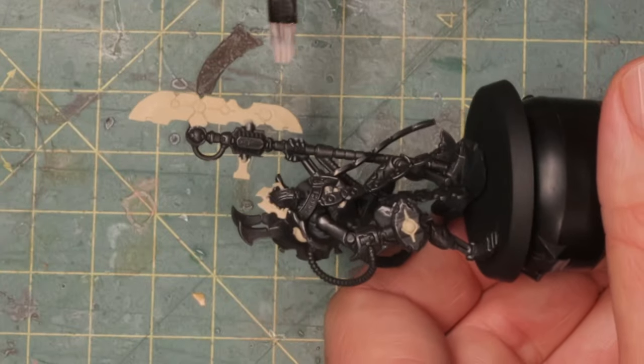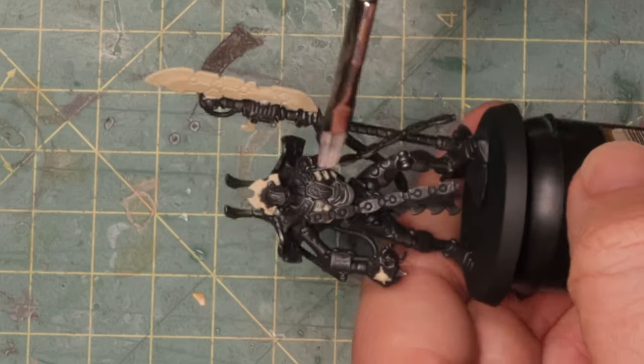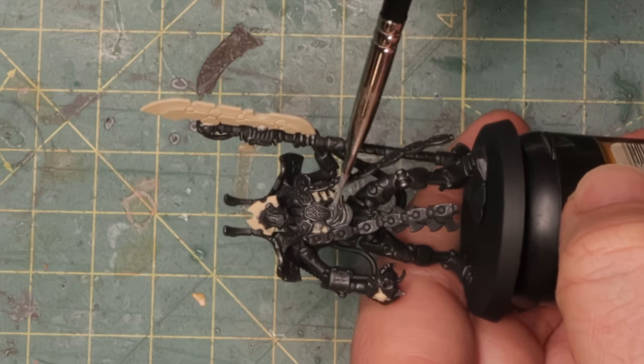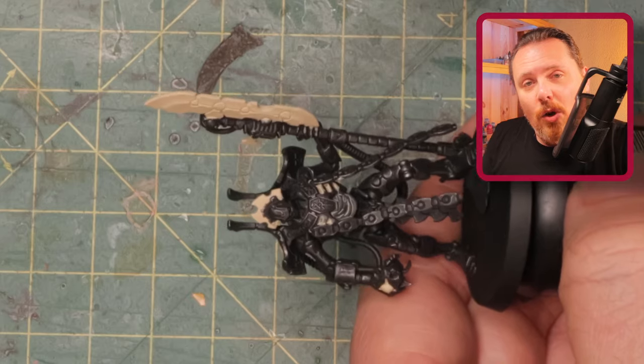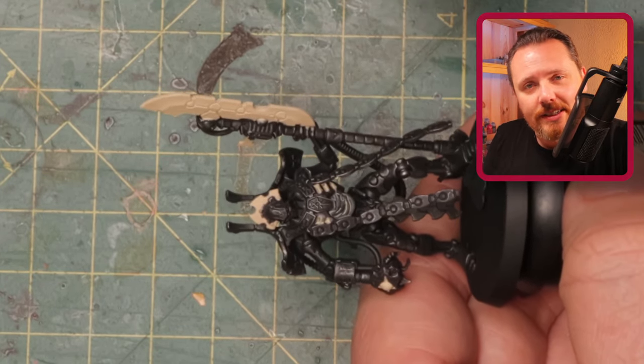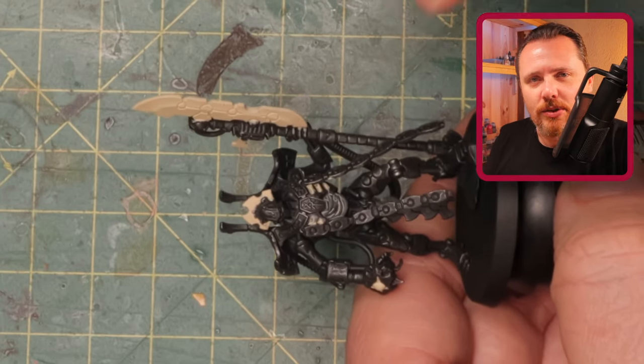I don't know how many layers of Flayed One Flesh it took — I lost count after five or six, it just doesn't cover, so I kept going until I got something smooth enough. The blade is relatively smooth, and I also applied it to the crest on his arm and dropped a little watered-down paint into the recesses in his chest and around his housing. I'm hoping that when I add contrast paint after this it'll look like it's lighting up from somewhere recessed inside the chest.